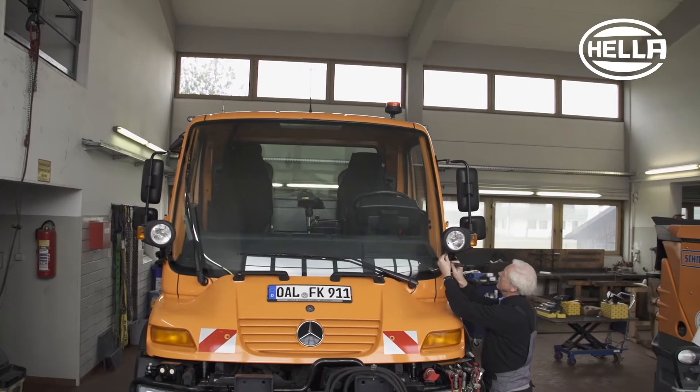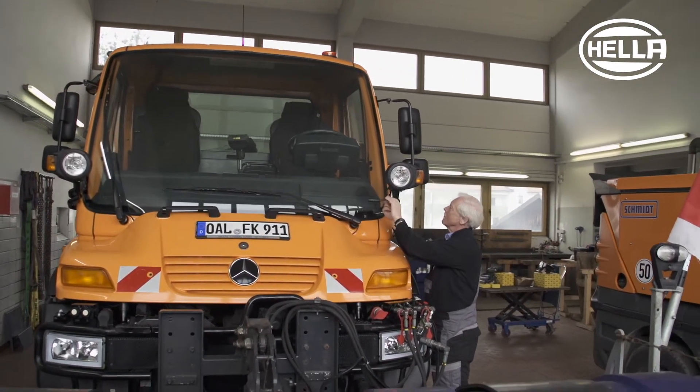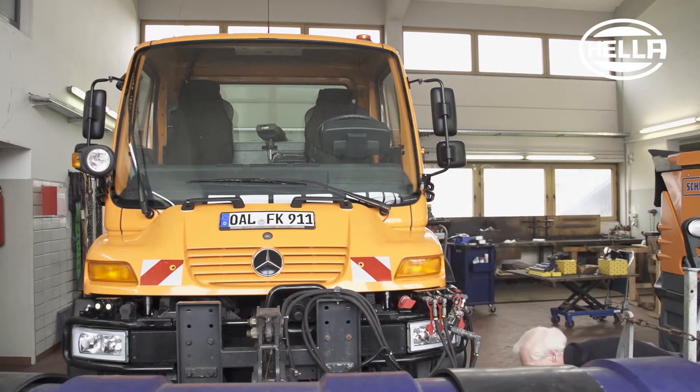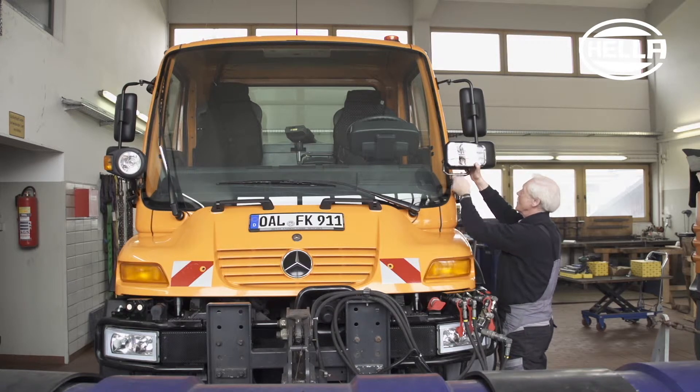Now let's turn to the front lighting. The full C140 LED headlamp and the LED Light Bar 350 auxiliary high beam headlamp are used here. These feature extremely high light output, are extremely robust, and have a long service life.